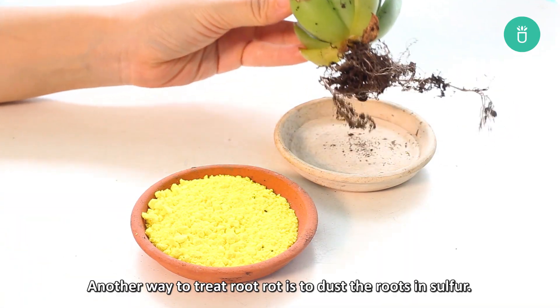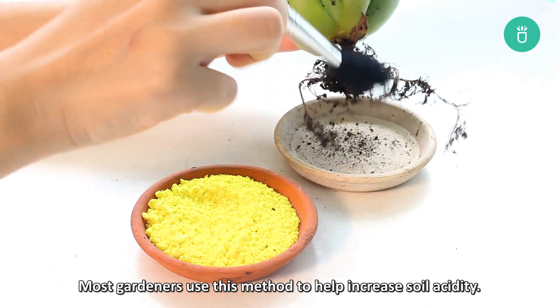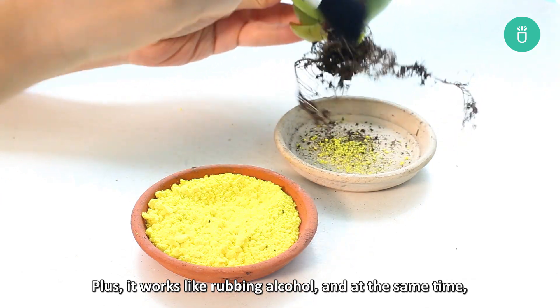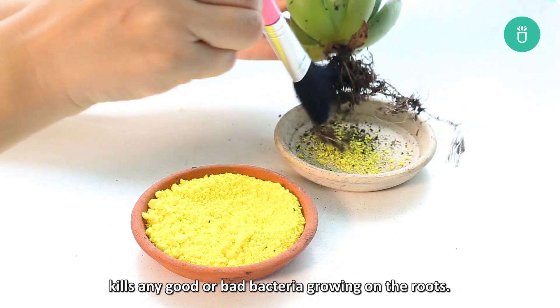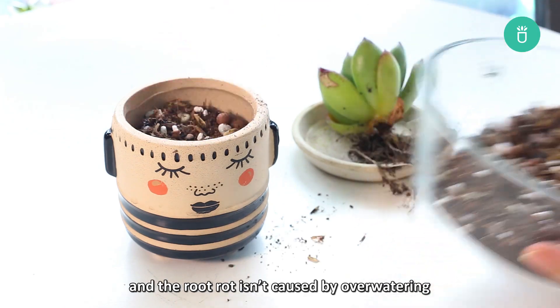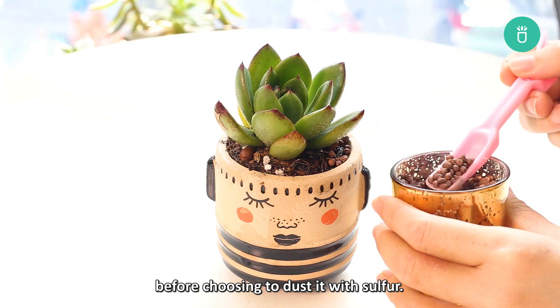Another way to treat root rot is to dust the roots in sulfur. Most gardeners use this method to help increase soil acidity. Plus it works like rubbing alcohol and at the same time kills any good or bad bacteria growing on the roots. However, you need to make sure that your succulent's roots are dry and that the root rot isn't caused by overwatering before choosing to dust it with sulfur.